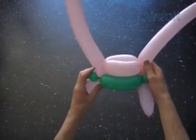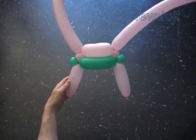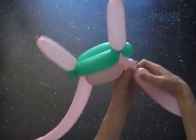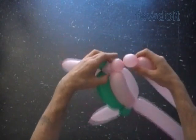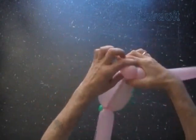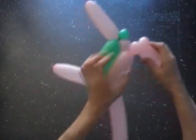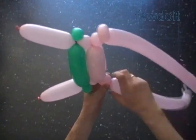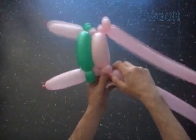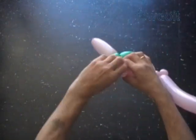The back and the front of our sculpture look exactly the same. Let's make the next row of the body. Twist the fourth 1 inch bubble. Twist the fifth soft 1 inch bubble. Lock both ends of the fifth bubble in one lock twist. Now we work the other balloon. Twist the fourth 1 inch bubble. Twist the fifth soft 1 inch bubble. Lock both ends of the fifth bubble in one lock twist.